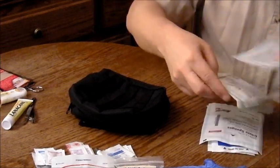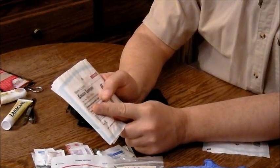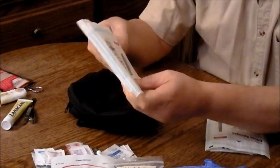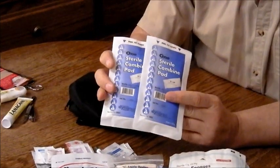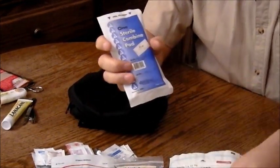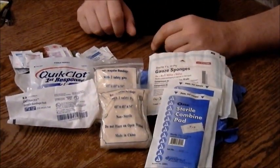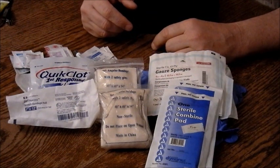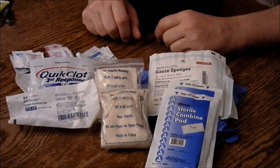Finally, we get to the bandages. These are four by four gauze sponges, all sterile and individually packed, so you don't have to open a pack and have the rest become unsterile — there are five of those. There are also two sterile combine pads. So again, you've got a pretty complete kit here. This is going to stop any kind of bleeding, give you triangular bandages if you need to wrap a limb that's been possibly broken or sprained — there's all sorts of things you can do with a kit like this.